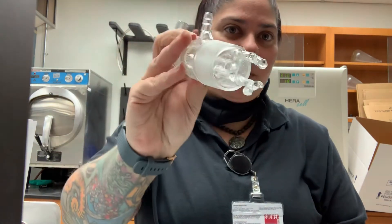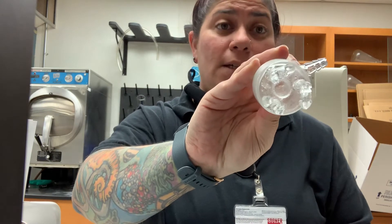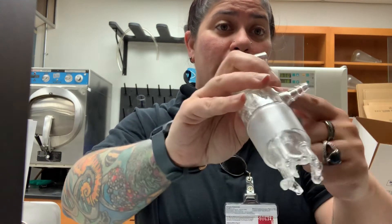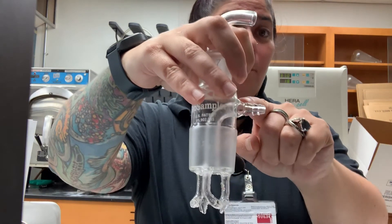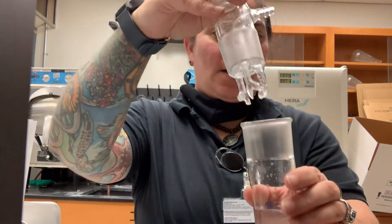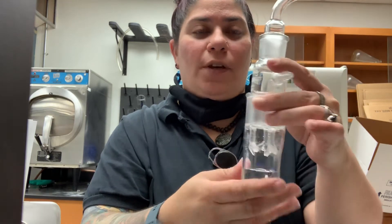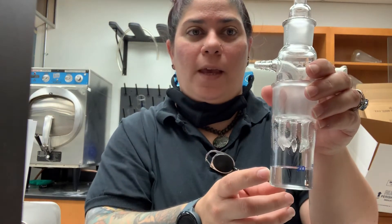There is an exit that allows the air to escape by being pulled through the outlet. This is set inside of a collection vessel. The collection vessel contains a quantity of media and holds 20 milliliters — currently deionized water is in here.